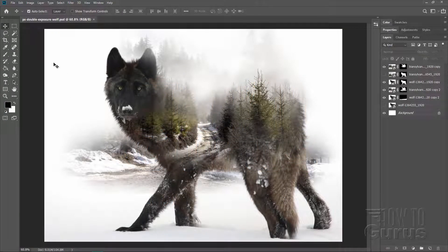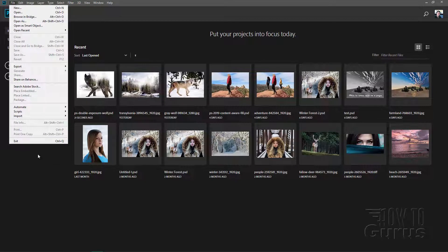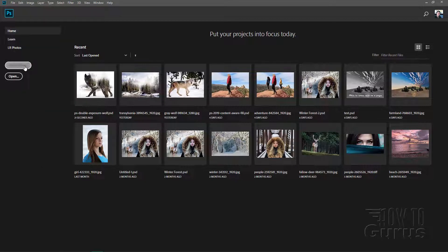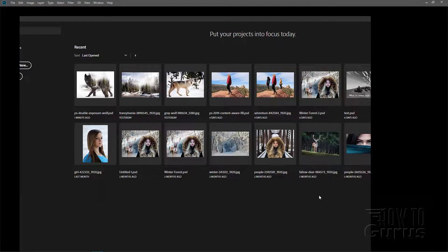We'll start this project off with a brand new file. Let's close this one down. I'll do Create New right here, or you could go up to the File menu and New there — either way is fine. We'll do this new file in the default Photoshop size, which is 5x7. Landscape Orientation, resolution of 300. Then choose Create.